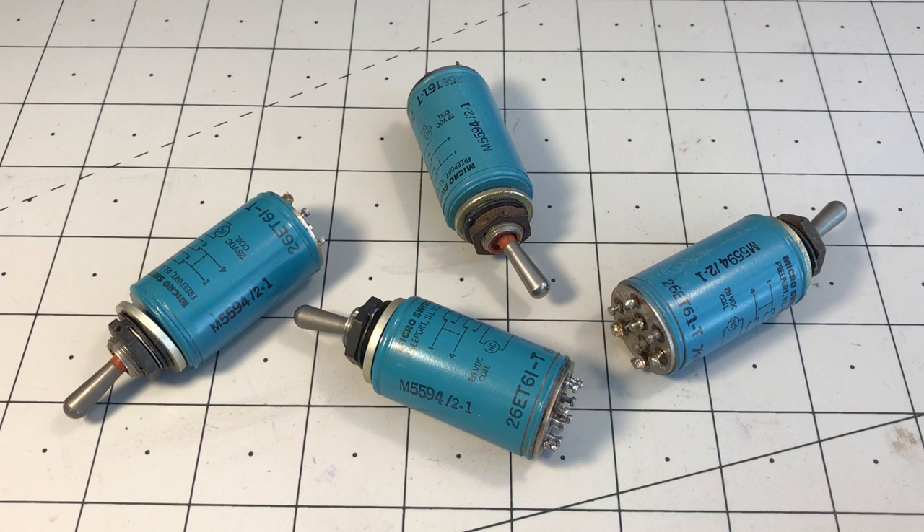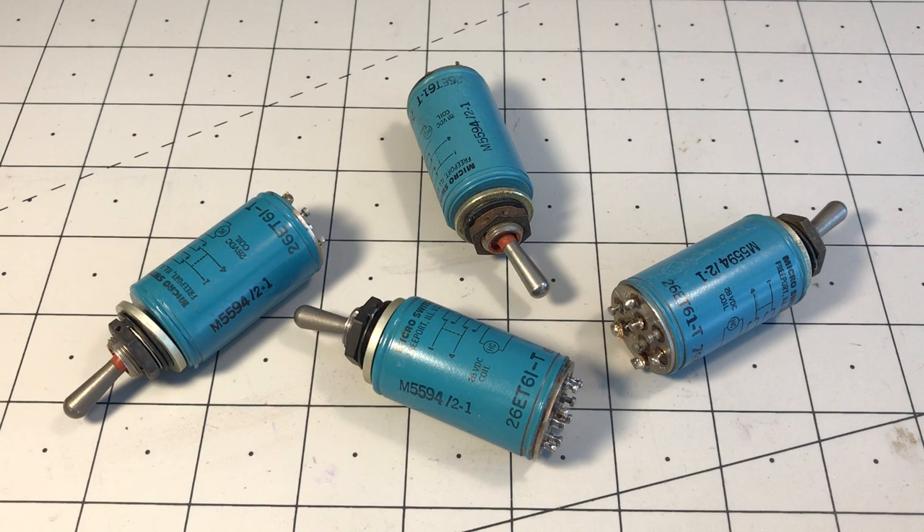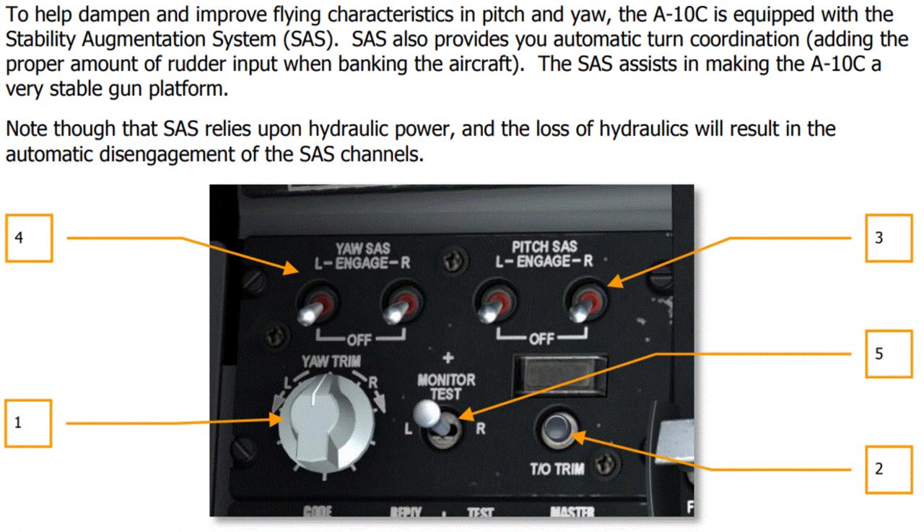I like my switches, so I was pleased when these arrived. The Honeywell micro switch branded model 26ET61-T. The military part number is M5594-2-1. It's a toggle switch with a standard lever and double pole single throw switches. There are solder turret terminals on the bottom. I believe this is the type of switch used on the A10C aircraft for the SAS stability augmentation system.